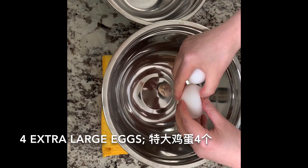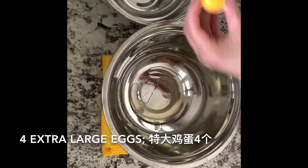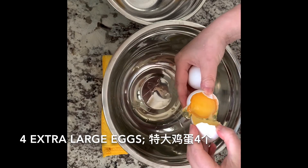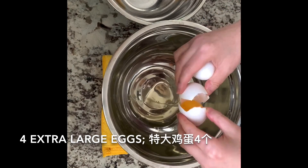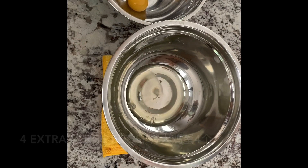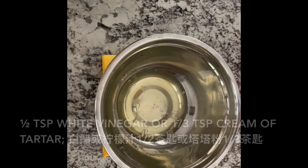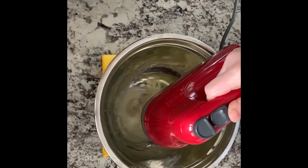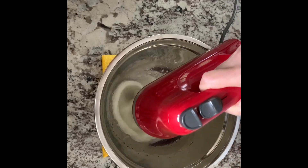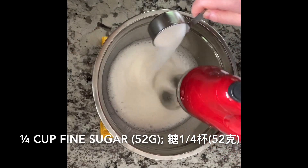Separate the 4 extra large eggs. You need to make sure the beaten egg whites are very stiff.